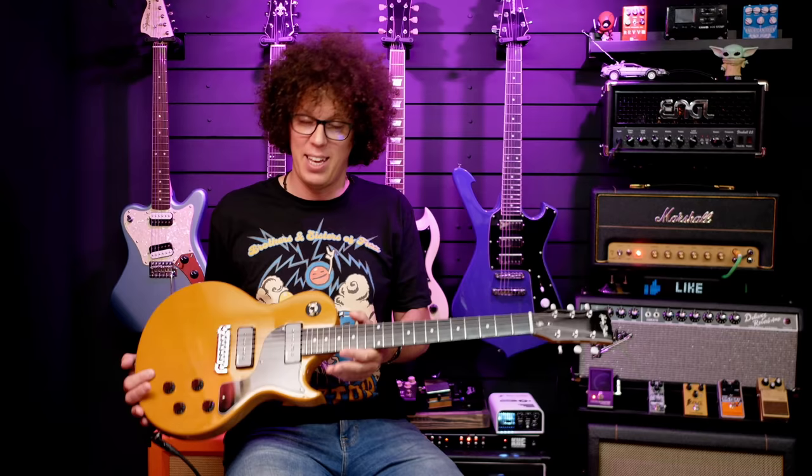It's dirty mustard, and it even says on the Thomann website — aka the SC dirty mustard. And that's not a complaint. It's a great color. I like the look. It's just that it isn't TV yellow. So if you're expecting a TV yellow guitar, this is not it.